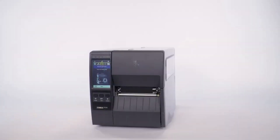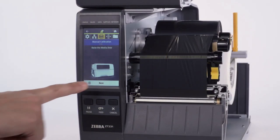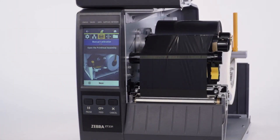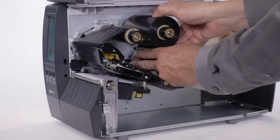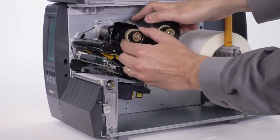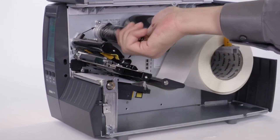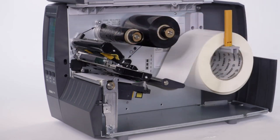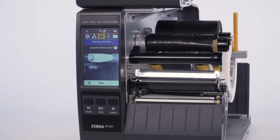Open the media door. Press Next. Open the printhead assembly. Press Next. Remove the ribbon. Press Next. Locate and adjust the media sensor. Press Next.